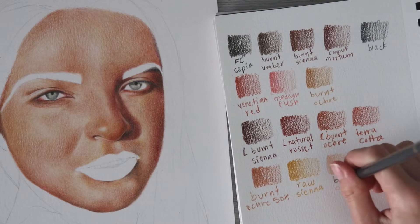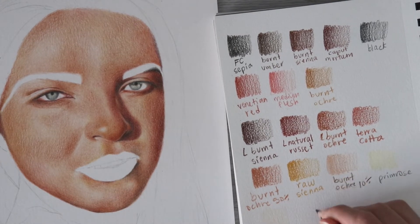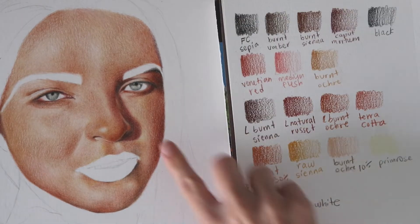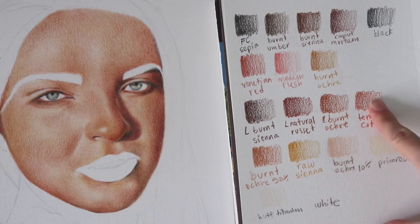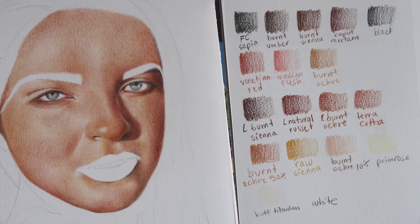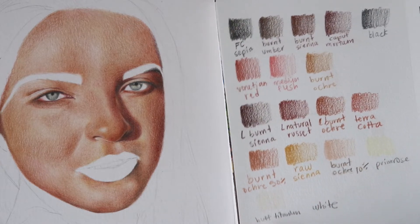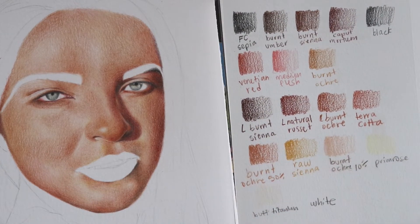I'm also using Terracotta from the Luminance set, which is helping me get some of those red shadows as well as the darker burnt-red colors for deeper shadows. I have a couple of off-whites as well, including Buff Titanium, and I'm also using Raw Sienna just a little bit to bring out some yellow. I want to be careful with that one and not overdo it.